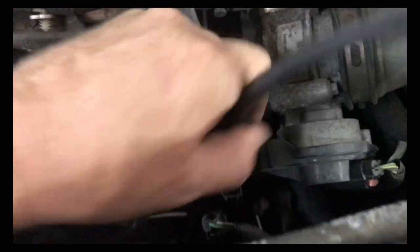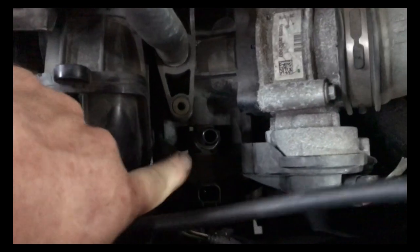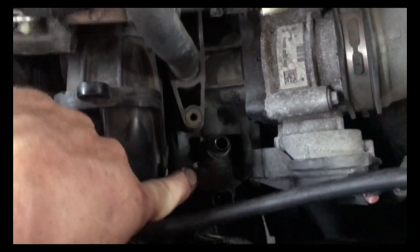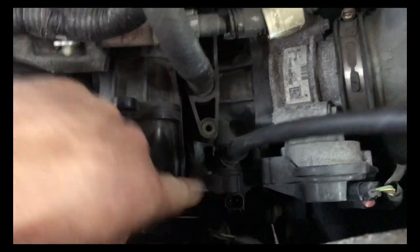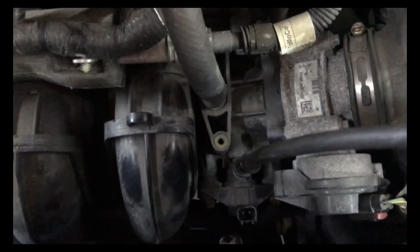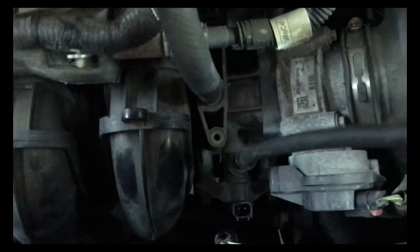When you unplug this, you should not have any vacuum on it at all. On these cars, it has this plastic-type purge valve as part of the EVAP system. This is where I always start. If this isn't it, I would go ahead and smoke it to see if there's a leak somewhere else. But we're definitely starting here because I know for a fact that this valve is bad.